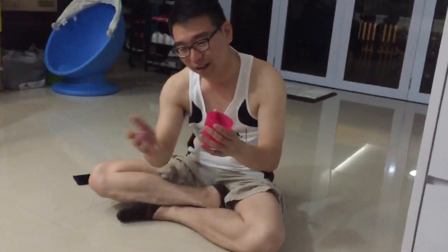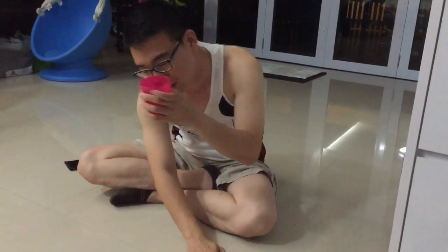Then you pass the cup from your right hand to your left hand. Then you tap your left hand on the ground, then you put the cup like that.